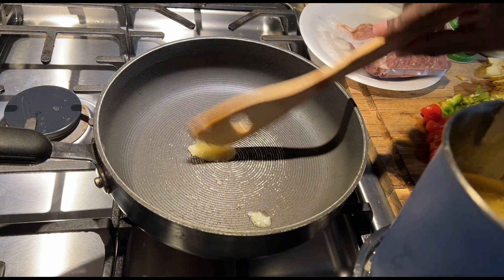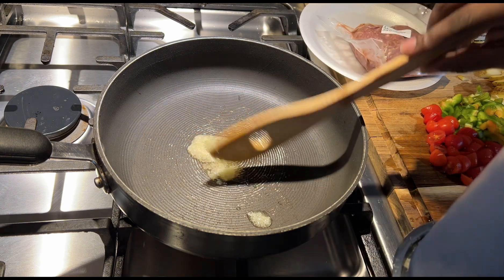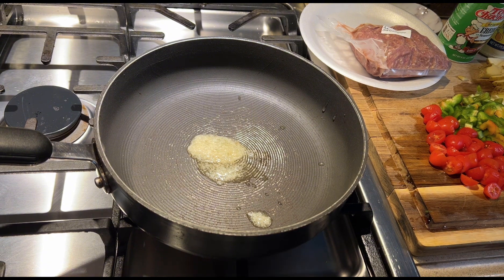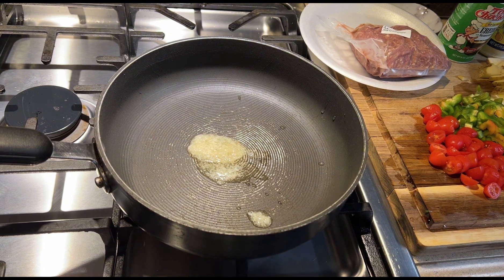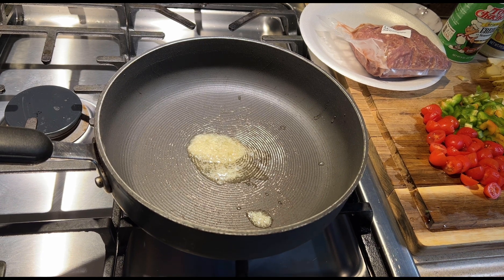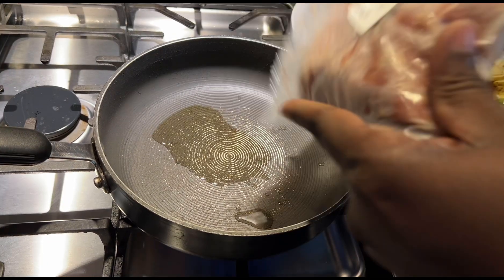I like to start with a little bit of bacon fat. I'm gonna heat this up and then I'm gonna add the deer sausage and see what it tastes like. All right, let's add this sausage.